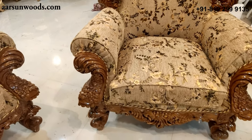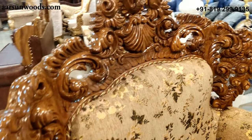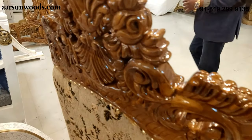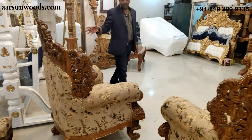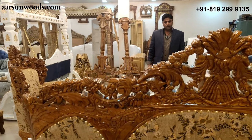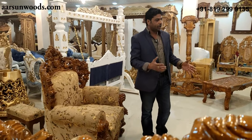This chair is also double carved — both front and back. Let me show you the back part. Here you see the back design: all hand drawn, then hand polished, then hand buffed, and finally this output comes in front of you.